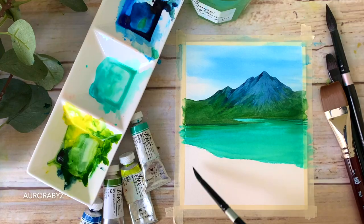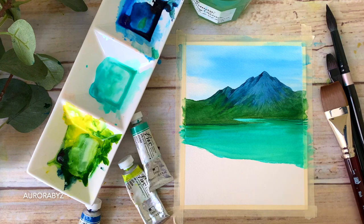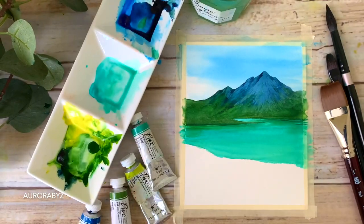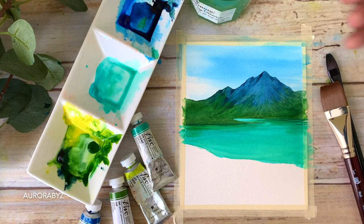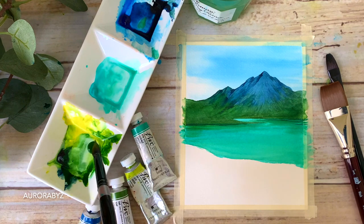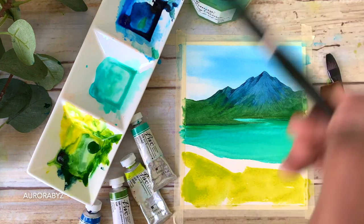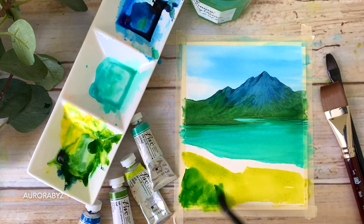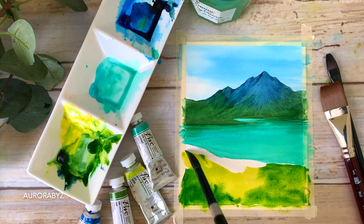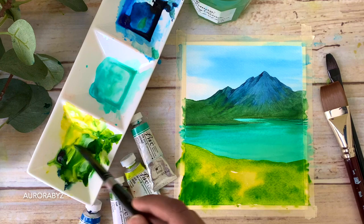Now we can start with the landscape at the bottom. For the base layer I'll be using leaf green, sap green, and indigo, using a bigger size brush. I'm taking out some green — I'm using a size number 12 round brush, though any medium or large brush will do. For this area there is no particular rule — you can simply drop in a lighter green, then a medium tone, then a darker tone. It doesn't really matter how you apply the paint because we'll be adding leafy patterns, grassy lines, and flowers on top.